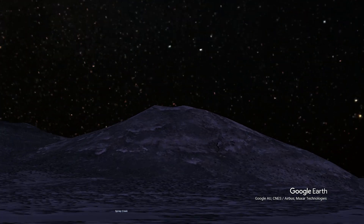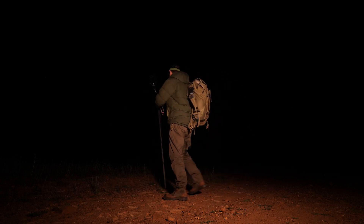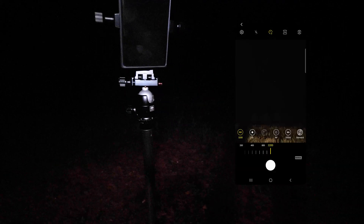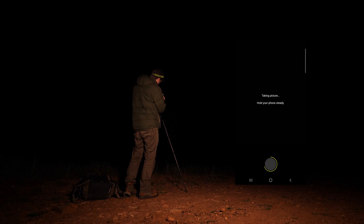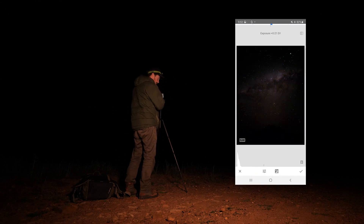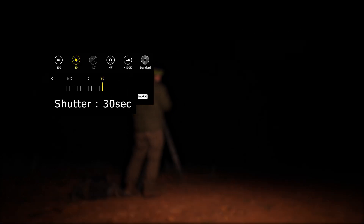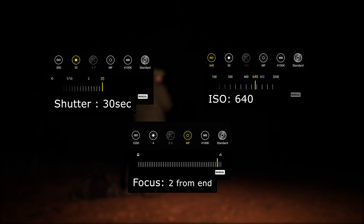This was the perfect place to test these phones. We had a clear sky, no clouds, and the Milky Way was straight above just after sunset, setting over the mountains at around 11 p.m. I went through testing all the different settings, different ISO ranges and exposure lengths, and also played around with the focus. The optimal settings I found were a shutter speed of 30 seconds, ISO 640, and manual focus two stops down from infinity.